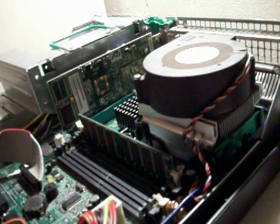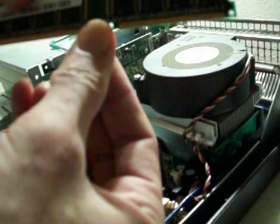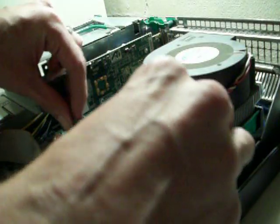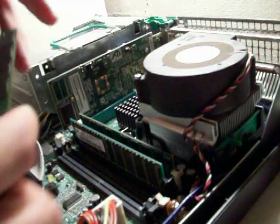And remember, it only goes in one way. If you look here, it's longer with a gap and then it's shorter. Make sure that you line it up right, because if you don't, you might break your memory and or the motherboard.